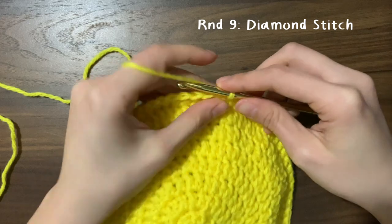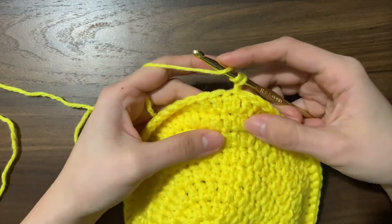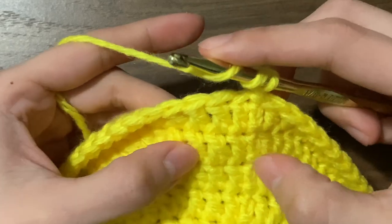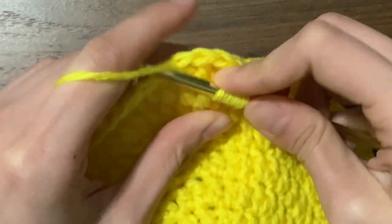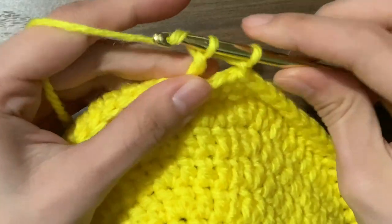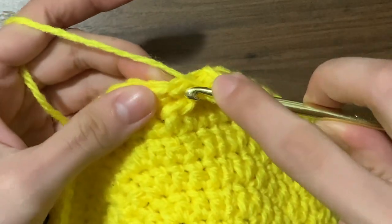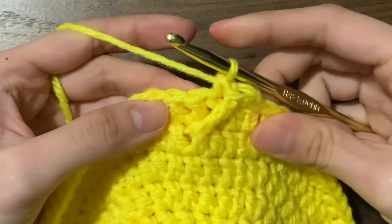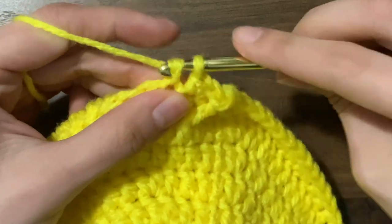We are at round nine and we are going to start the diamond stitch. Chain one, then yarn over twice. We're going to count three double crochets from round seven — not counting the chains directly under our hook — and go behind the post of the third double crochet. Yarn over, pull through, yarn over, pull through two, yarn over, pull through two again. This is called the treble crochet. Next, skip the next stitch and do a single crochet into the second one, then do that two more times for a total of three single crochets.